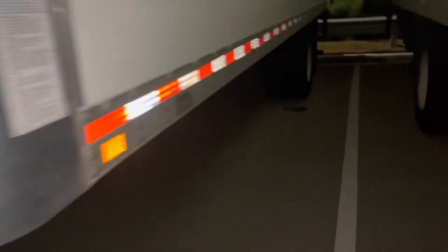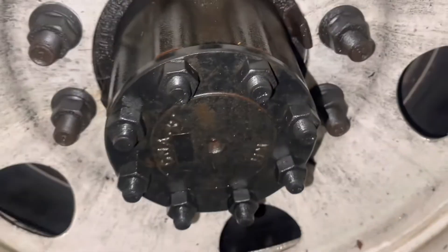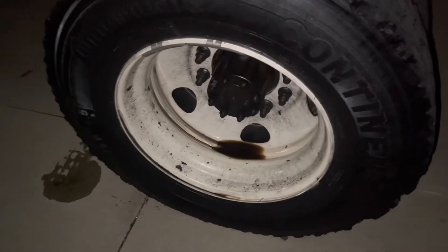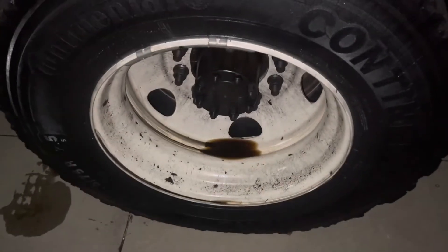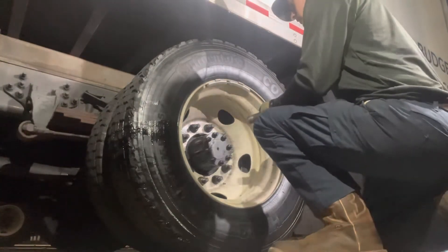Here we are on another truck — it's honestly the same exact thing as we just did over there. It doesn't even look like there's a flange gasket in there, so that's a good sign. The hub oil smells like a garbage truck. We're going to get that pulled apart, put a new flange gasket in, and get everything cleaned up. Same thing over here — I'm going to pull all eight of these 15/16 nuts off. Once again, there are no lock washers on it.